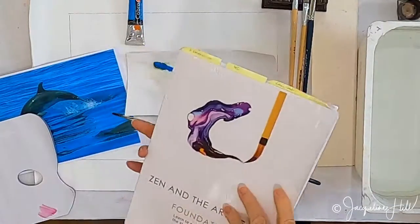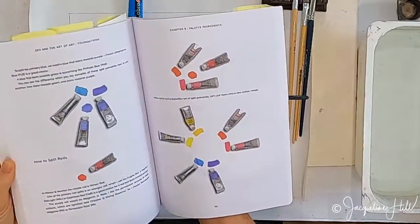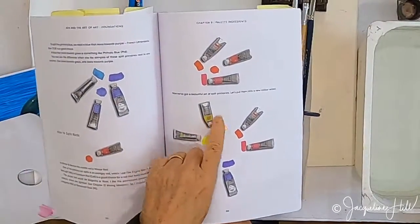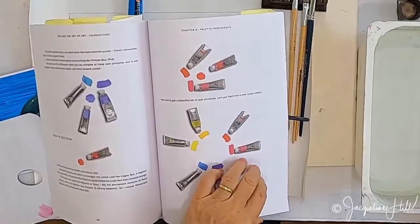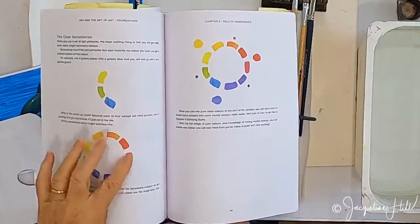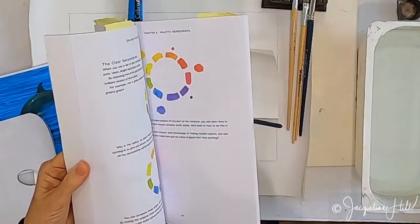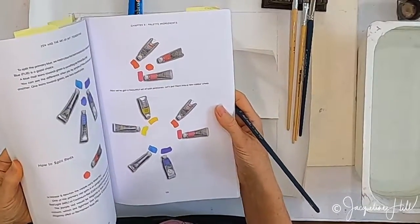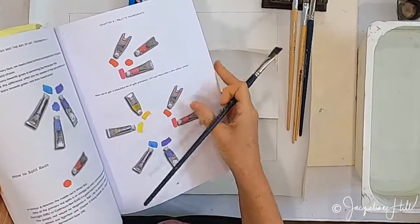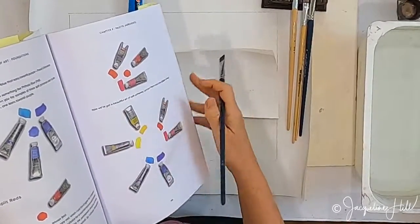In the foundations book, Zen and the Art of Art Foundations, I've talked about primary colours and splitting them into split primaries, which gives you beautiful, clear secondary colours. Split primaries is a term I invented — you might not find it on the internet. It's taking each colour and splitting it into two, so you have a warm and a cool version of each colour.